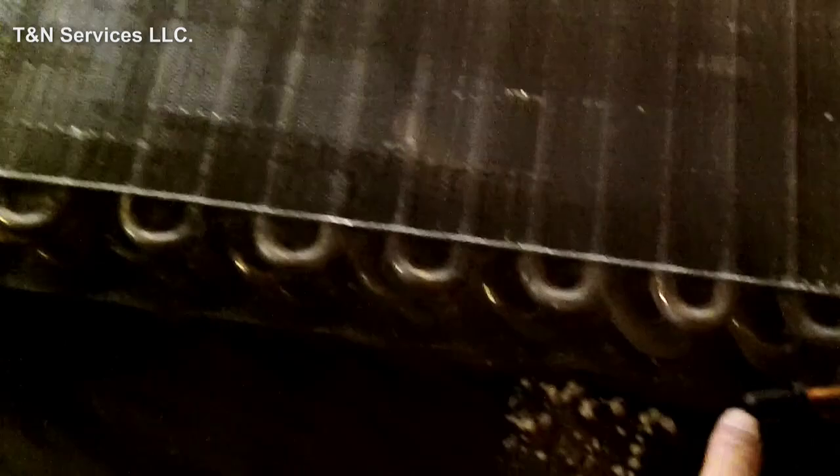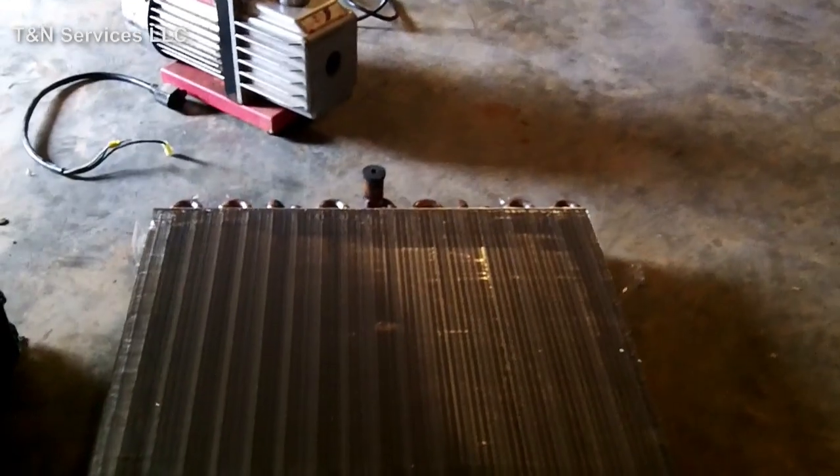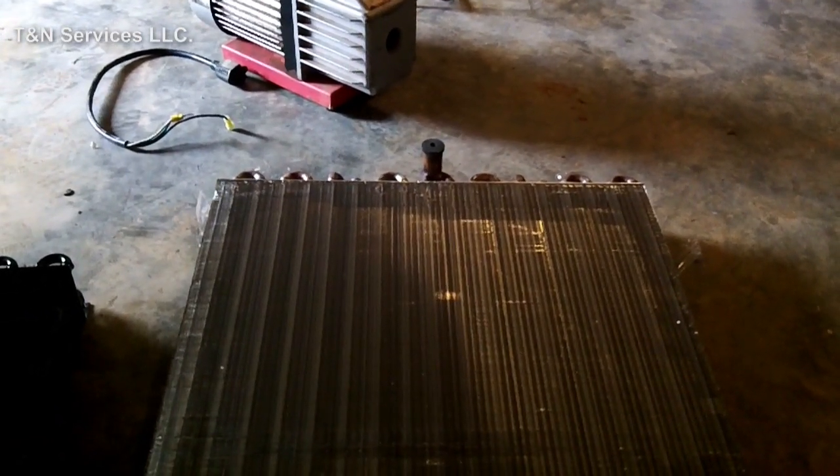I feel like I've been here before. It's like deja vu. Look, I gotta unsweat every one of these and then sweat them on to here, and then unsweat that one and sweat it on to there. Deja vu.